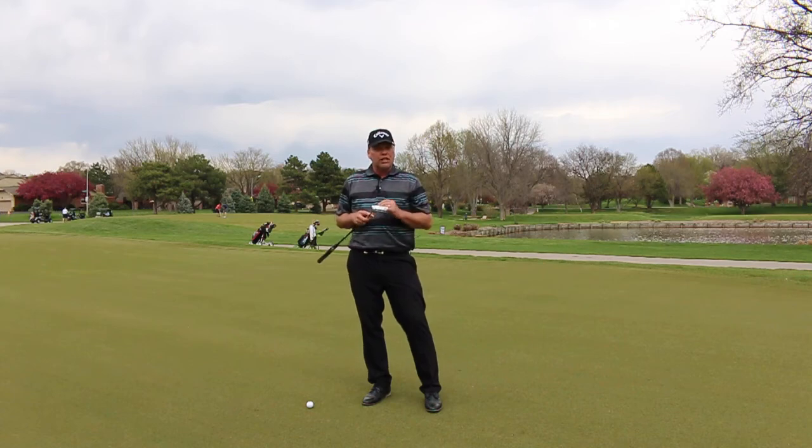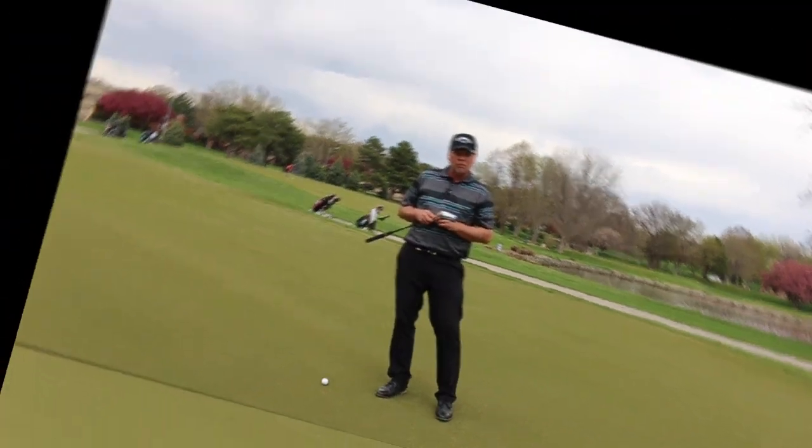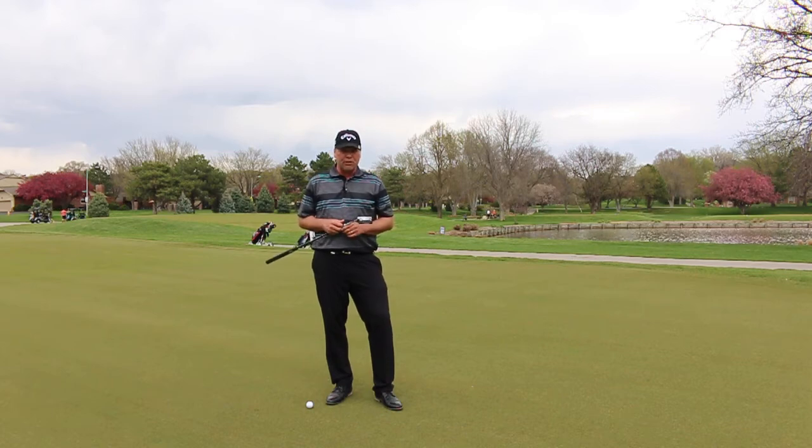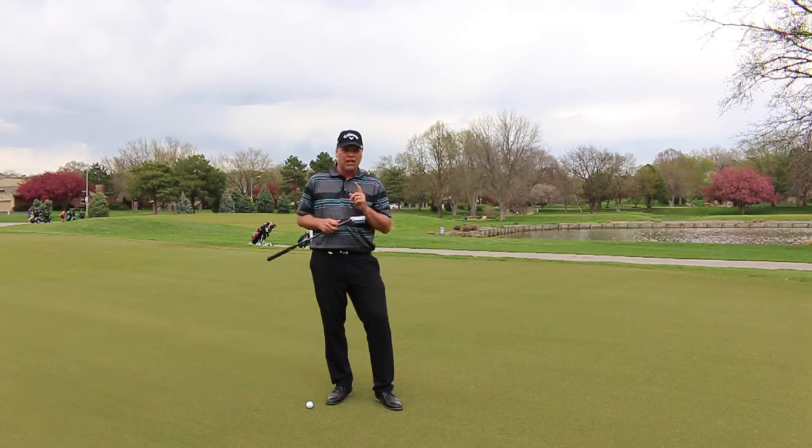Repeat this process for at least five minutes on the putting green. If you want to improve your depth perception on the greens and match your depth perception with reality, try this drill and I'll see you next time.